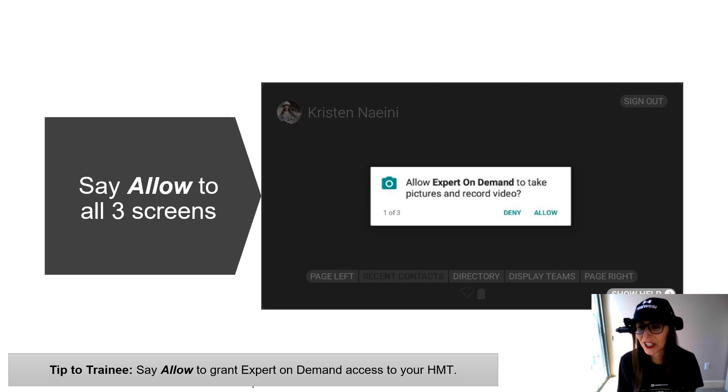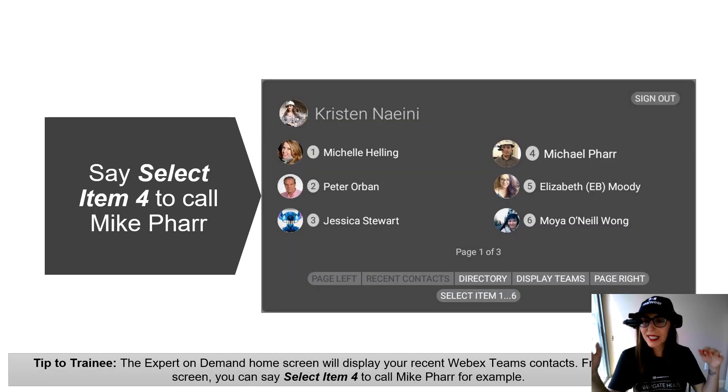The first time you use this application, you're going to get the standard allow access prompts — there are three allow access screens that will pop up. Go ahead and say Allow to all three. Once the app has been provisioned and allowed access, you're going to immediately see your recent contacts, which constantly change depending on who you contact most. It gives you easy access to these people on your main screen — so if I wanted to call Mike Farr, I can just say Select Item 4 and it would immediately connect me.